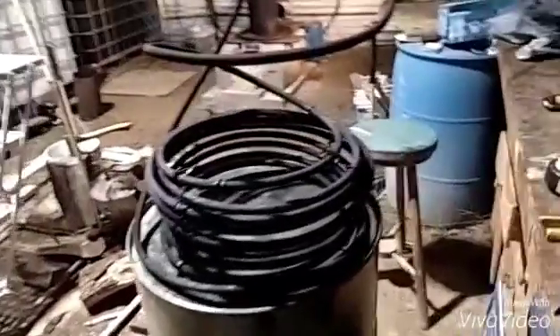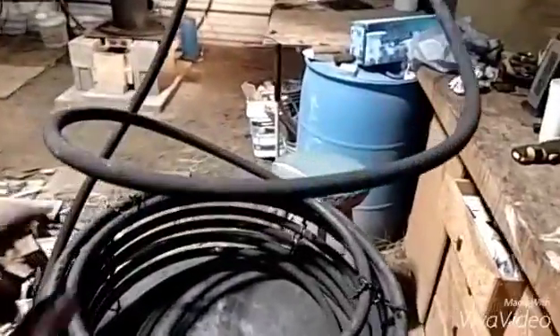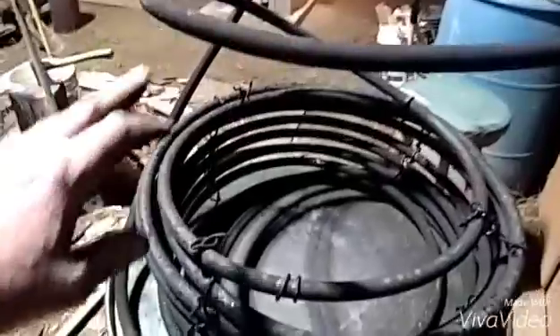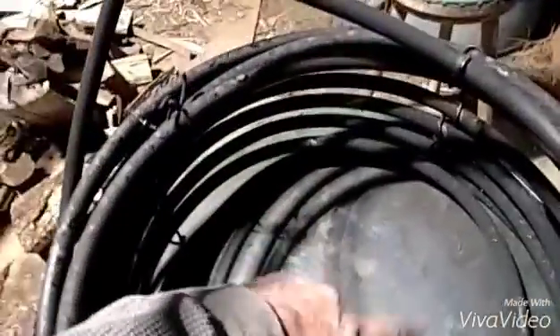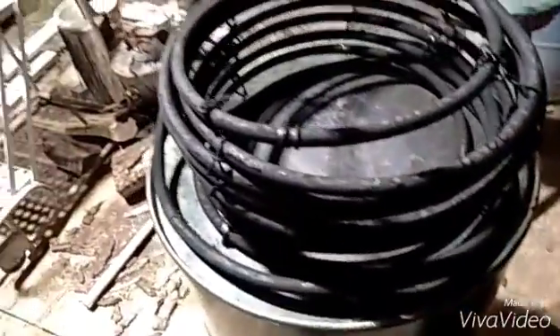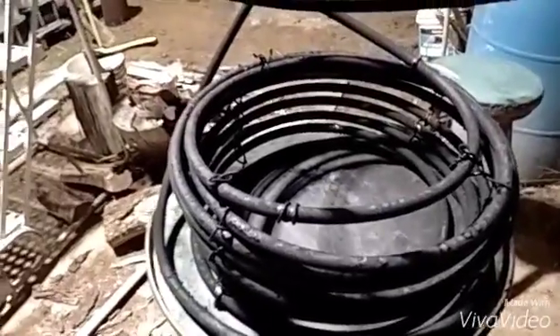Okay, well I got that off — that was no small feat. Now I've got to try to bend this. I want it to start in a coil in the center, go around, make it the size of the drum, and get it as close to the top as I can. I'll work on that.